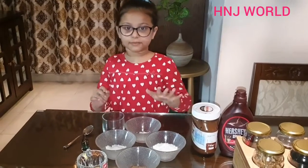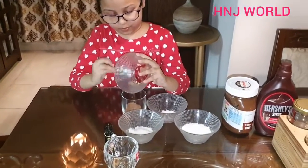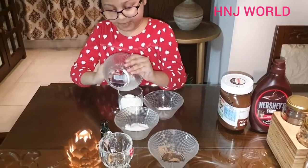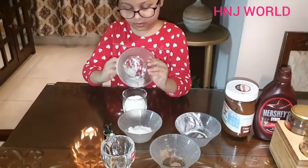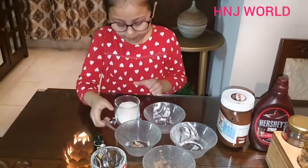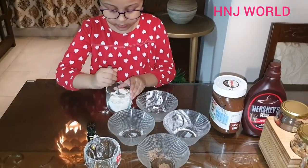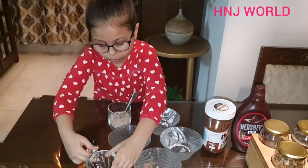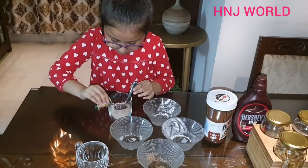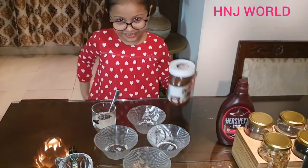So what we will do, we have to mix the dry ingredients. Now I have to mix. My dry mix is ready, now I have to put oil. The vanilla essence. I think I will use some Nutella.